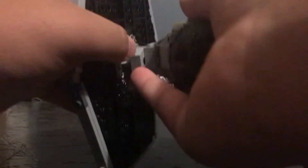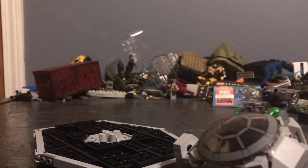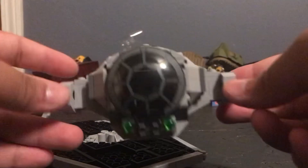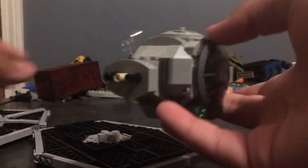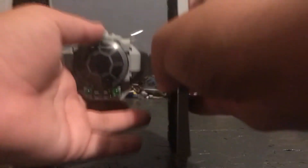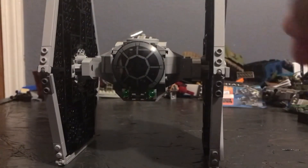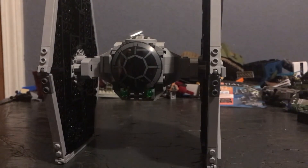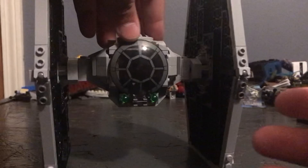The wings actually pop out fairly easily. I thought about maybe getting another one to make a custom TIE Bomber — that would be cool. You can just take them off and it's just a little pod. I think in Star Wars canon the wings pop off and the main ball can be used as an escape pod — correct me if I'm wrong. The canopy opens up and you can put your TIE Pilot in there — boom, he's piloting his TIE Fighter, ready to take out some Rebels.